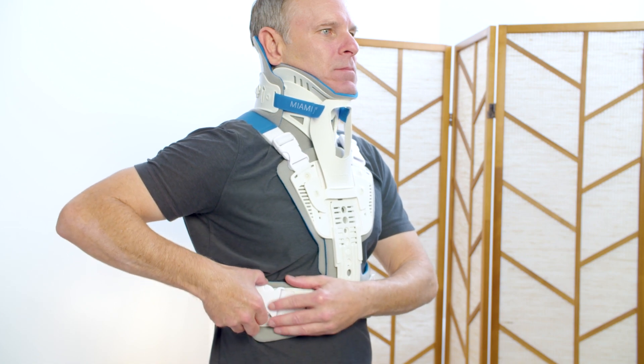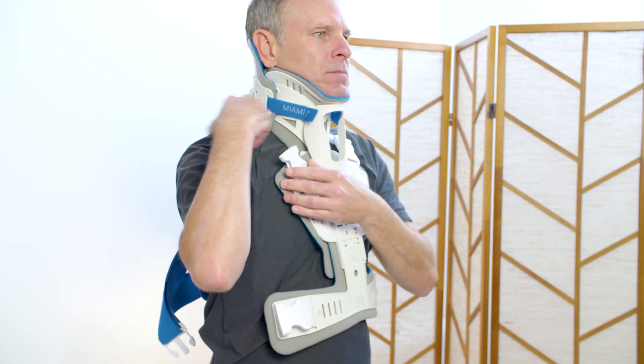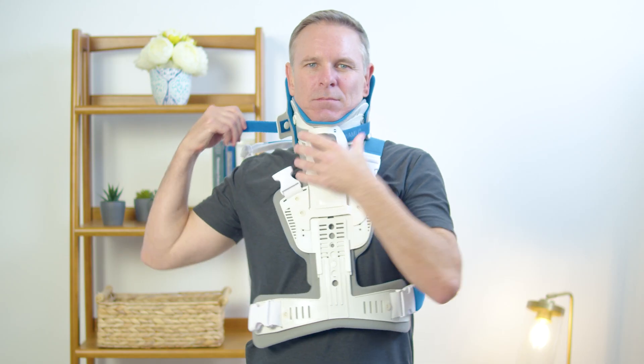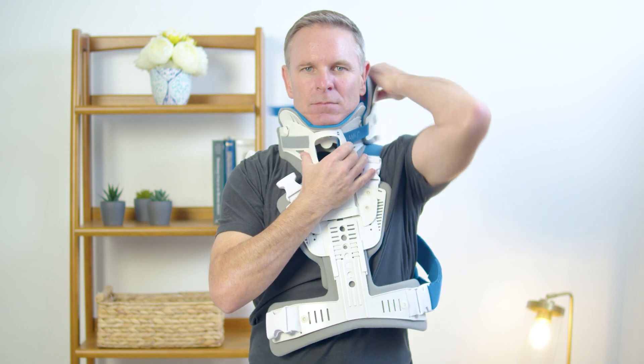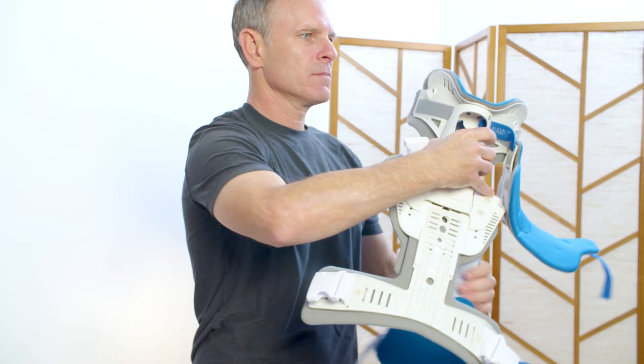Undo the waist and shoulder buckles of the thoracic extension on one side only. Next, undo one side of the cervical collar on the same side as the shoulder and waist buckles. Note: undoing one side only will help when reapplying the device.